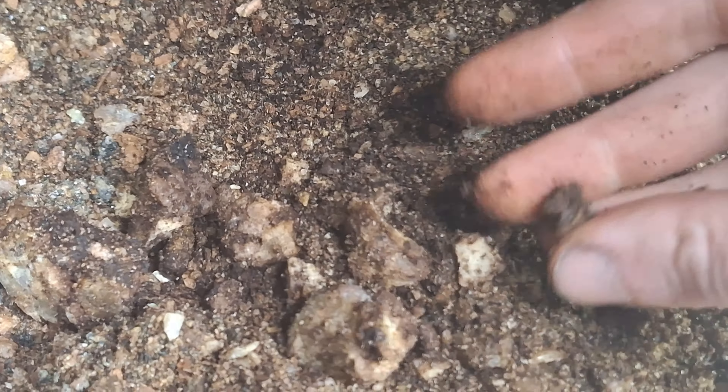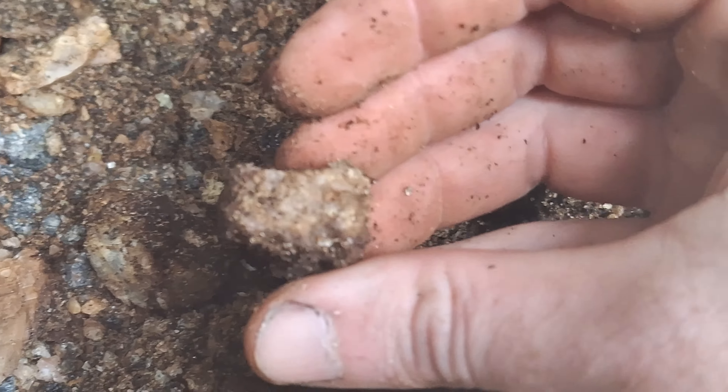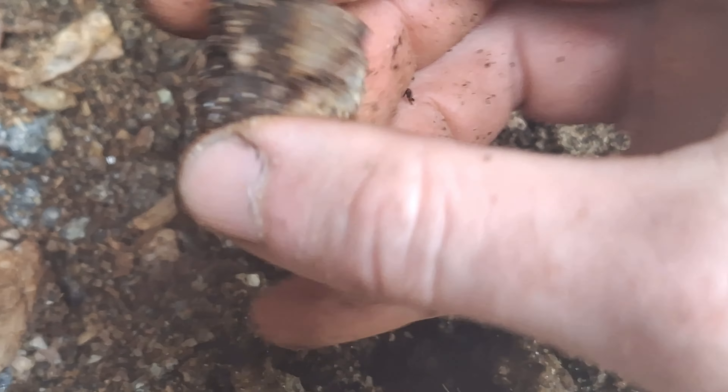I pulled out this big grody-looking broken scapolite, and then some smaller partial scapolites. There's some amphibole here too. I'm hoping this stuff fluoresces, because then it might be worth it. I'm going to keep reaching in here — let's see if I can pull something out with you guys.